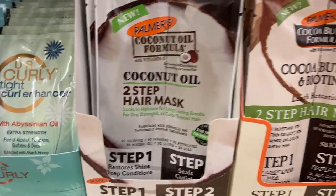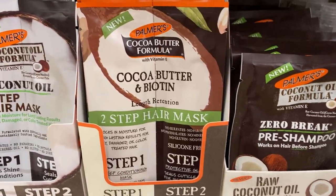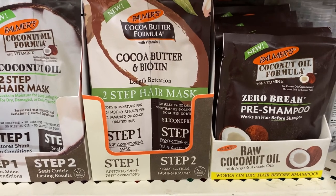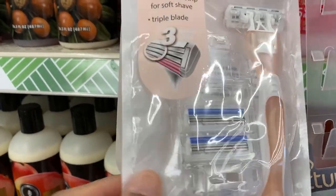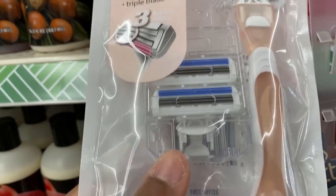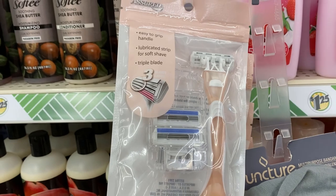Looking at the hair and skincare section, I love that they had these new cocoa butter two-step hair mask. They also had this new triple-blade razor for women — I think these are really good.